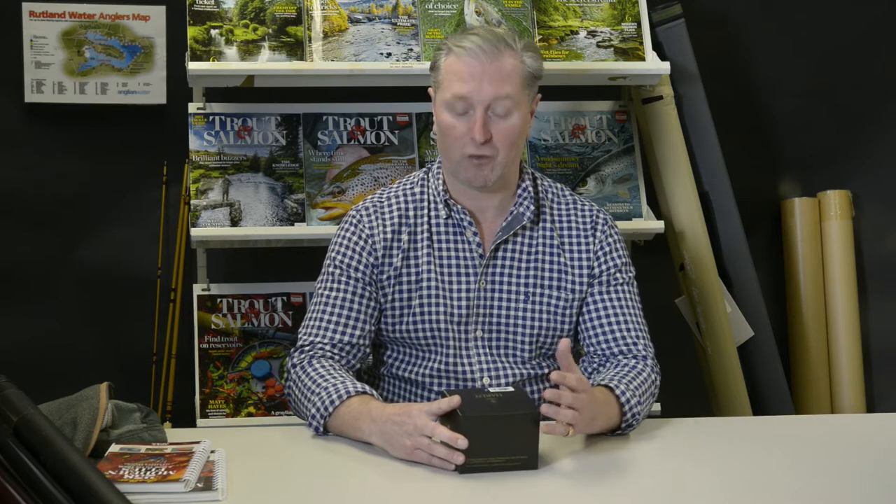Hello, I'm Rob Hardy and I'm the Tackle Editor of Trout & Salmon Magazine. Welcome to this new series of videos where we'll be taking a first look at some of the new products on the fly fishing market for 2021. Today we're going to take a look at the new UltraClick UCL reel from Hardy, a company with a long heritage of making quality fly reels. So let's take a look.